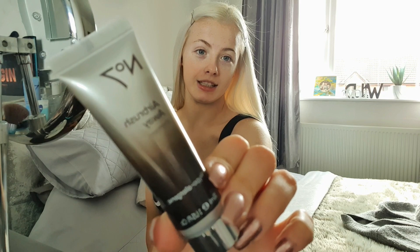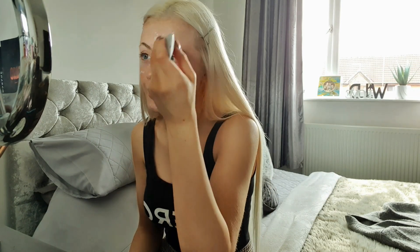First thing I'm going to do is prime my face. I've been really getting into this primer — this is the No.7 Airbrush Away Primer. I'm just going to put a bit of this on my face. I've got to look in the mirror to see what I'm doing! Whilst stuck at home, what is everyone doing to stay entertained? I think if I was by myself I'd just be sat there watching movies all day, but then I'd be so lazy and nothing would get done.